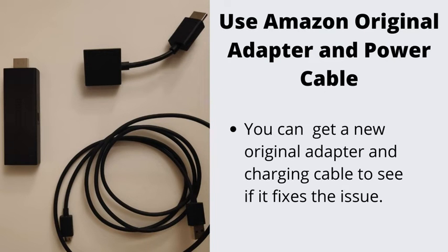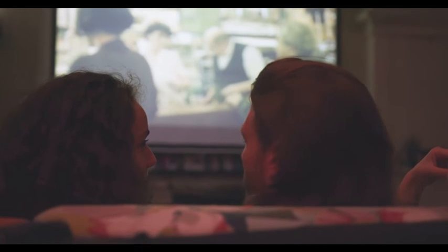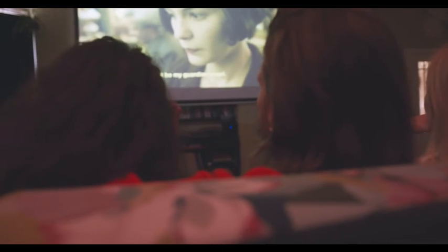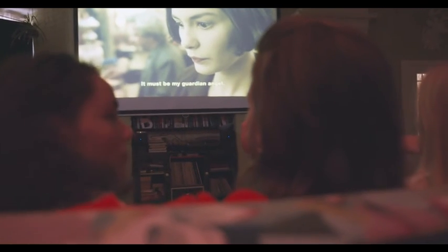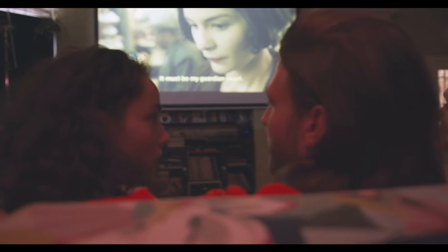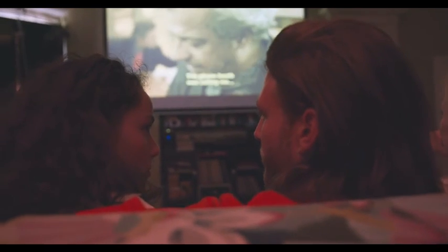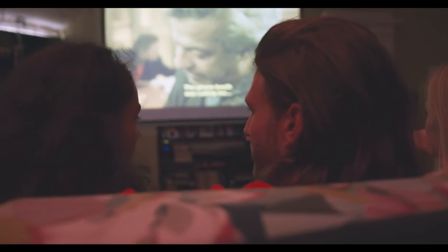Number 5: Use Amazon Original Adapter and Power Cable. It is possible that you are using an old or simply not very good cable or power adapter to power up your Fire Stick. It's best to use the ones provided by Amazon. You can get a new original adapter and charging cable. Just changing the adapter to a different one — not necessarily the Amazon one — can do the trick. But if that does not work, try getting the original Amazon adapter.